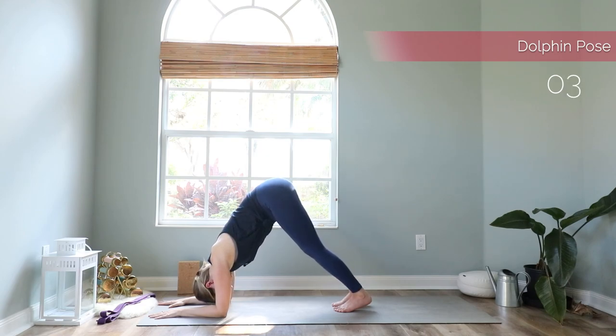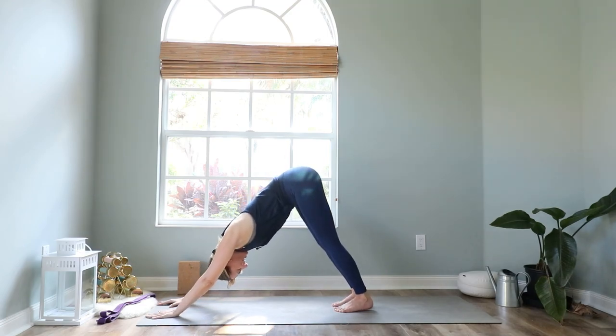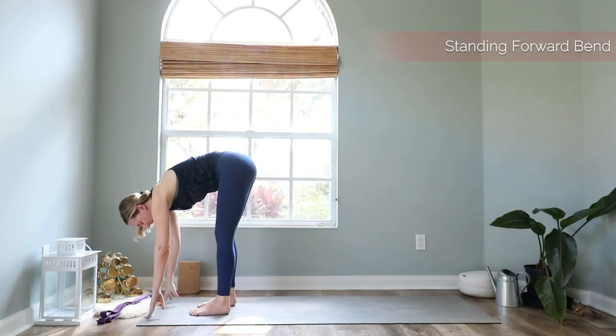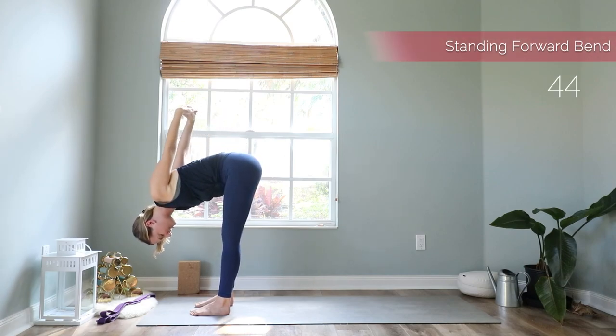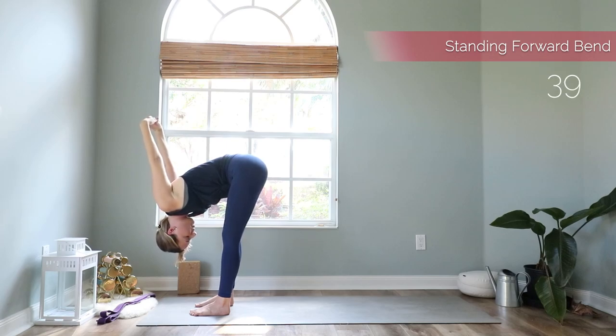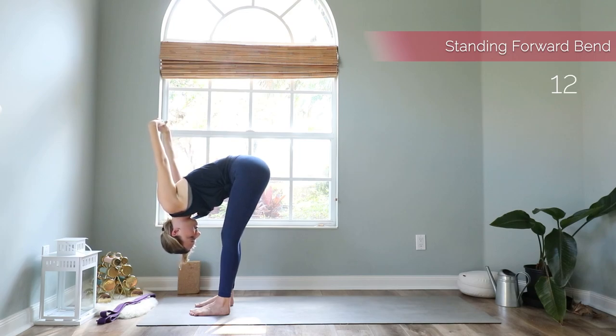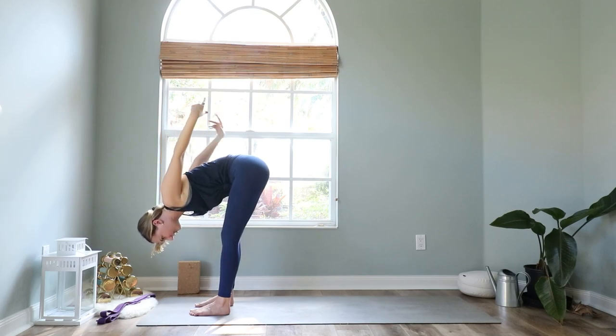Take one more deep breath, then if you're able, press up into a downward facing dog — or lower your knees down first. Walk your hands to the front of the mat, interlace your hands behind your back, and stretch your palms up to the ceiling for this forward bend with a nice shoulder stretch. Let your head hang heavy and relax here — your knees can be gently bent, your neck and face are completely relaxed. Then release your hands and bring them back down on the mat.